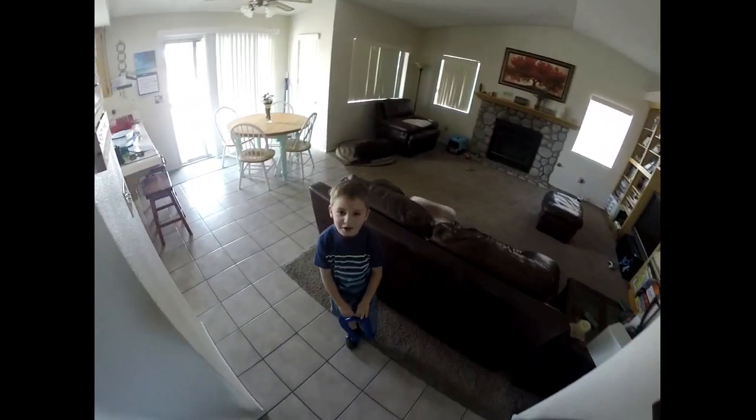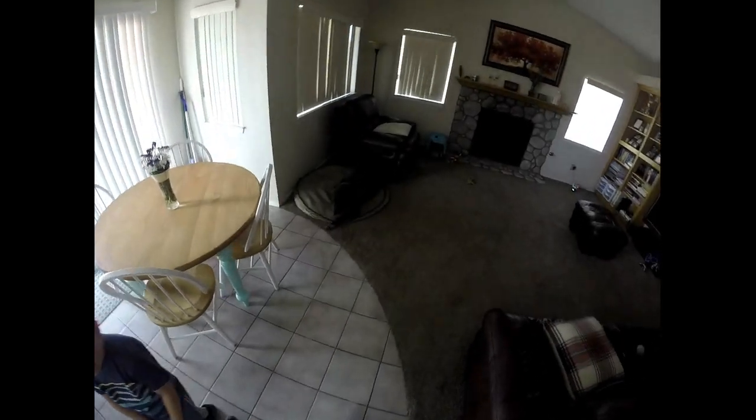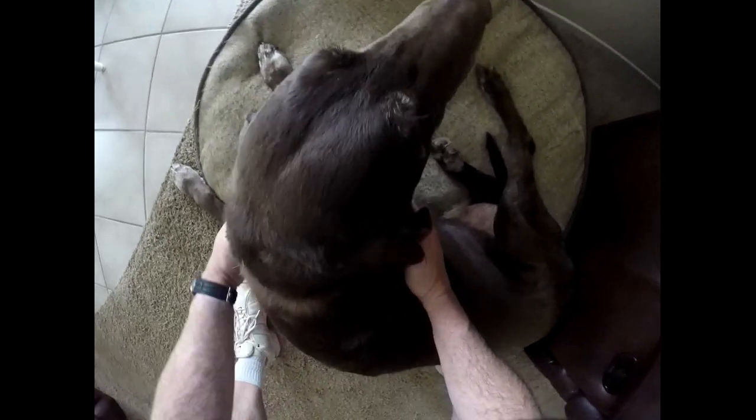Are you narking on me? I'm just testing out the hat cam. It's the baseball hat cam — the big boy.